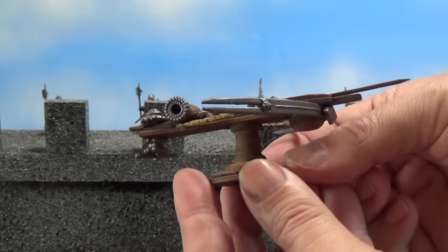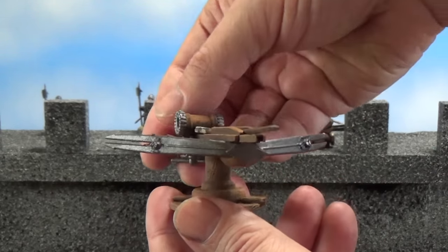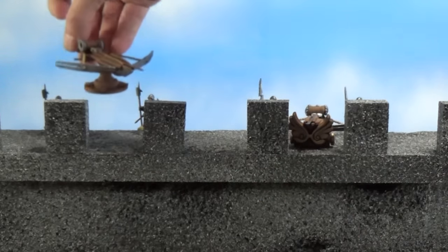I think those designs came out pretty cool. And there are a couple other different designs you can use for the basic crossbow design — just change it up a bit.